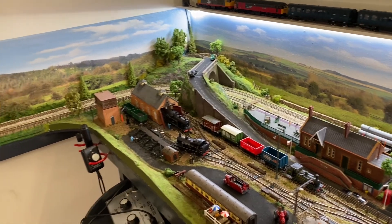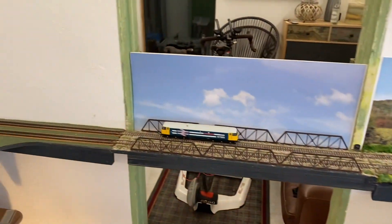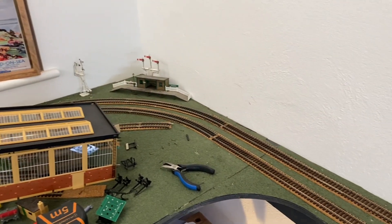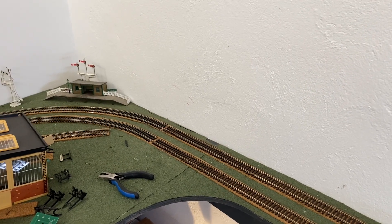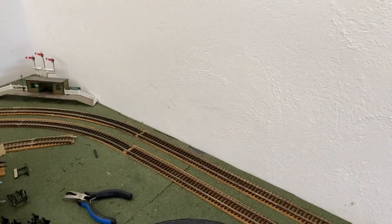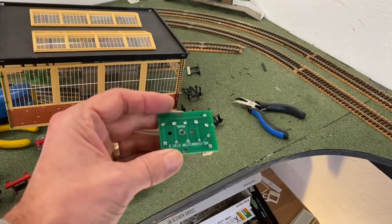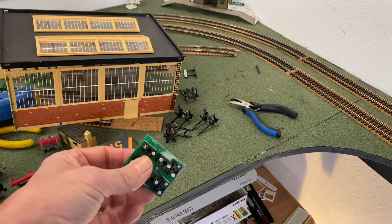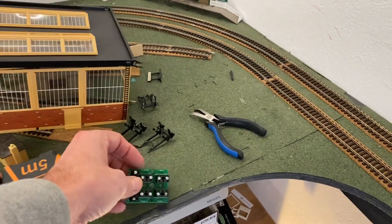I might do a couple in there and maybe one round by the underground as well. I've already got a couple here and one up there, so on most corners I'm going to have a dropper every couple of metres all the way around the layout. Once I've done that I can then wire it in for DC and DCC by just having a switch. These connector blocks here are working really well - I'll put a link in the description to them, no affiliate or anything, but I found them good so if you fancy doing something similar the link will be there.